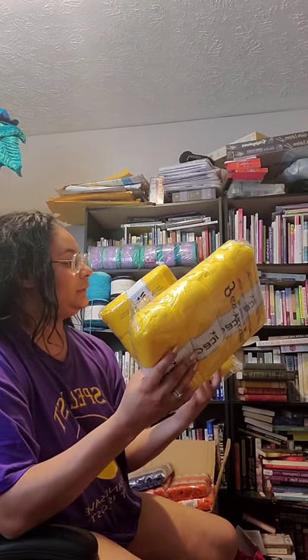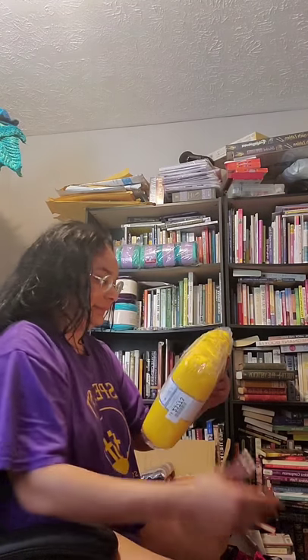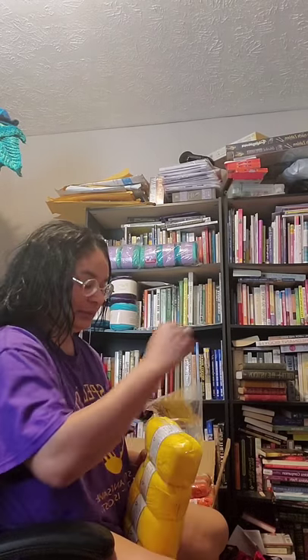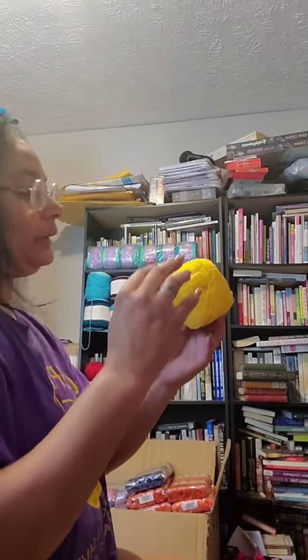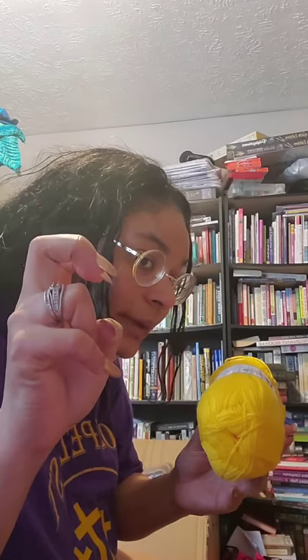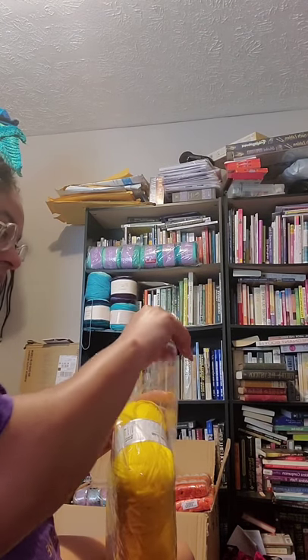This is called Super Baby Yellow, for obvious reasons. It says it's a size two fine, but it's really a three — anybody who knows yarn weights knows this is a three. Look at that — 100 grams, 360 meters. Size two — air quotes that — it's actually a size three.